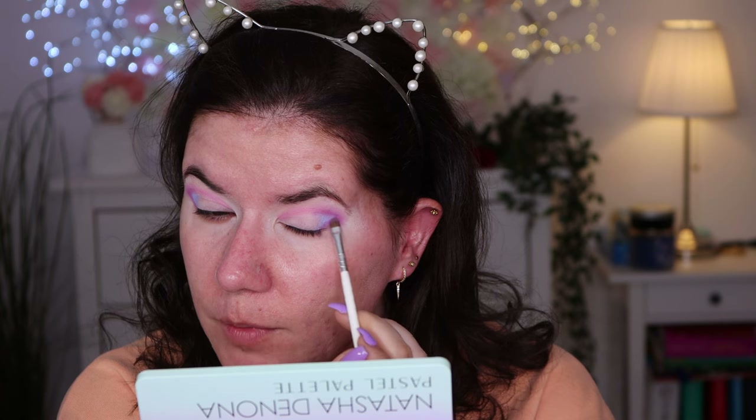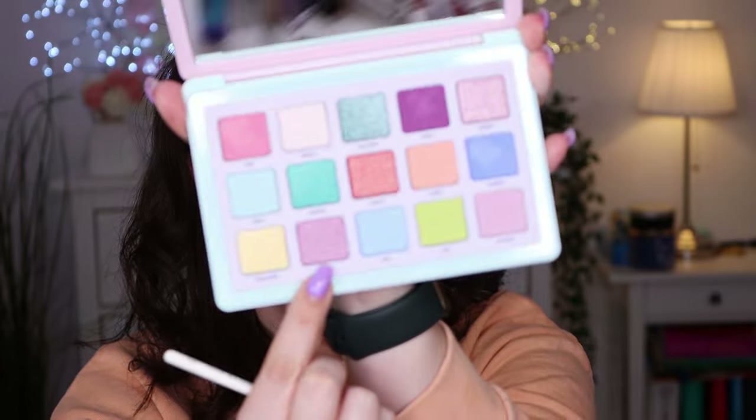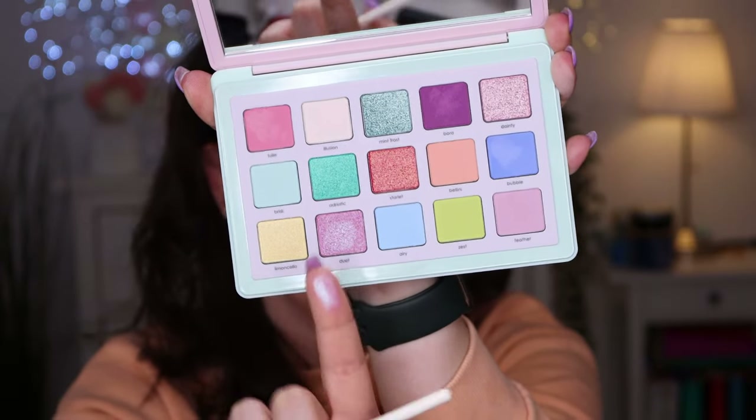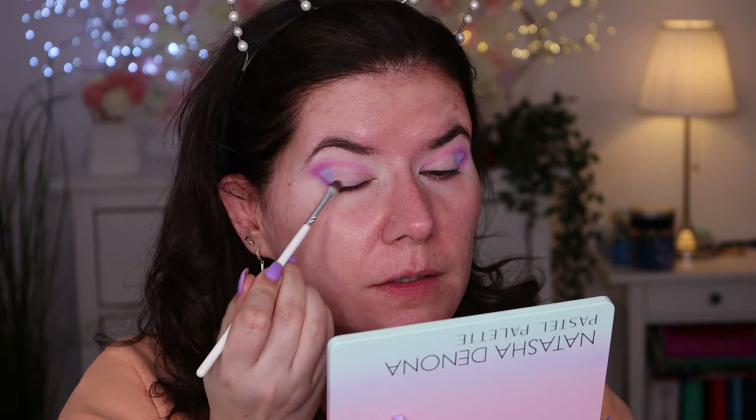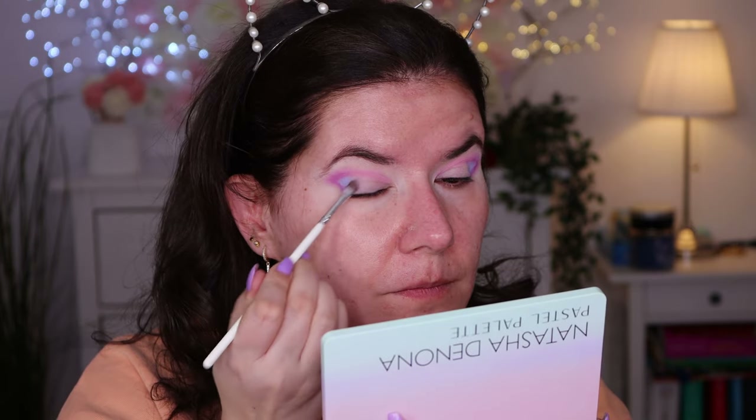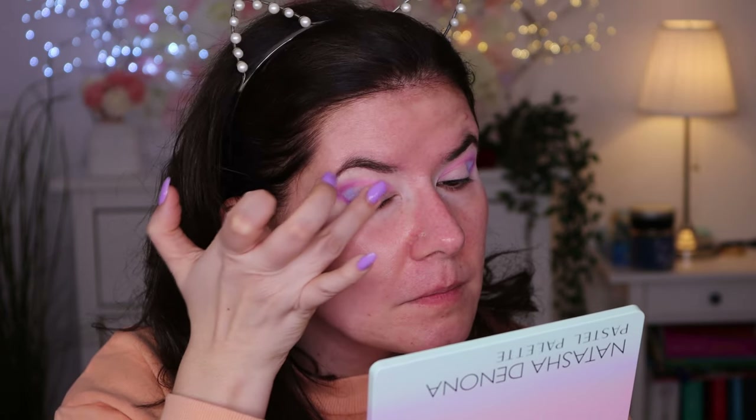I'm going to clean up a bit and go in with Bora again just on top here because I covered a little bit of that color. Now I'm going to use this duet shade here — let's swatch it. Oh wow, look at this color! Oh I love it. Let's see if it's pigmented with the brush. This is maybe not the best brush for it, so I'm going to go in with my finger. It's beautiful, it's really beautiful, but I do need to find a better brush for it.